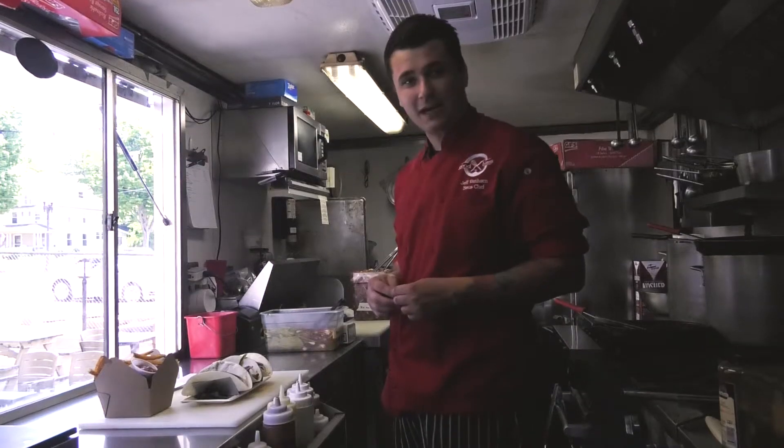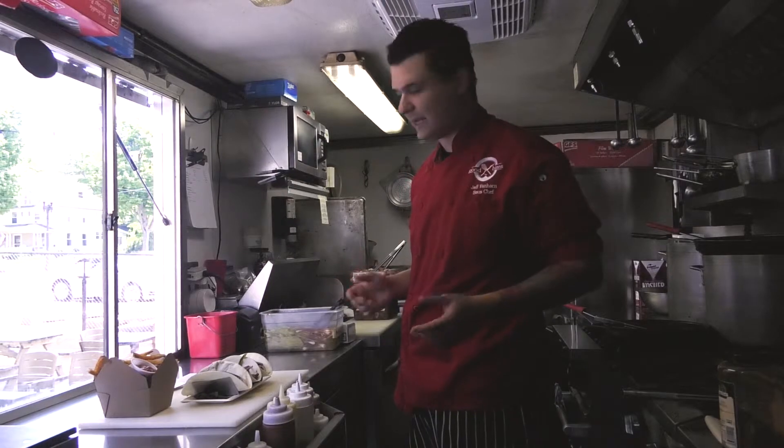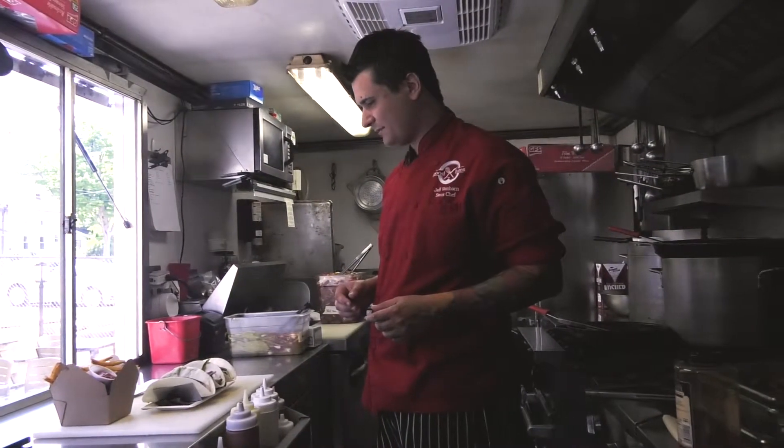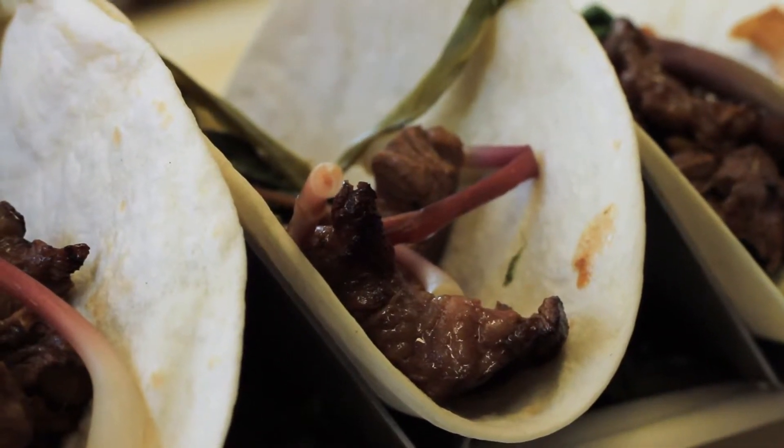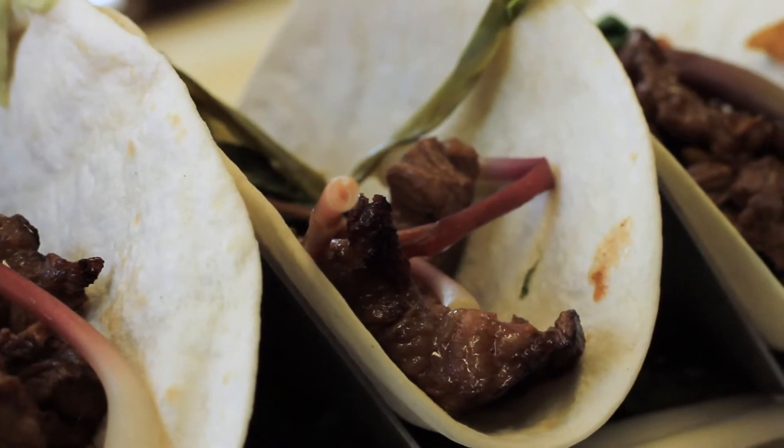Stop on by. We're located in beautiful downtown Mason. Small charm, big personality here. Mason is such a nice, tight, small community and everybody here is so friendly.